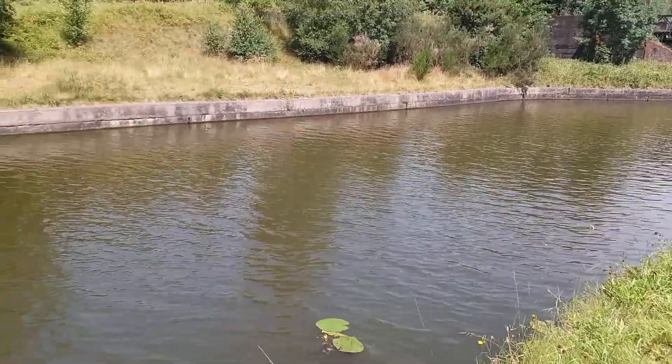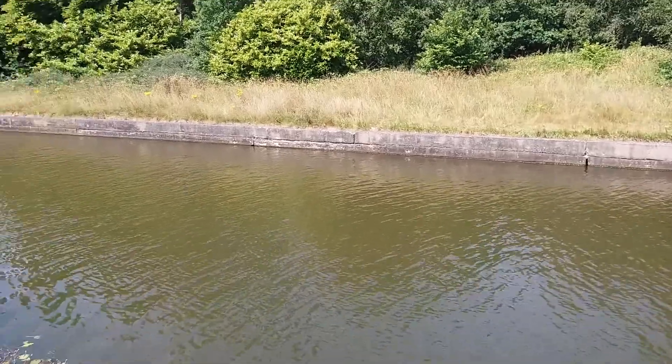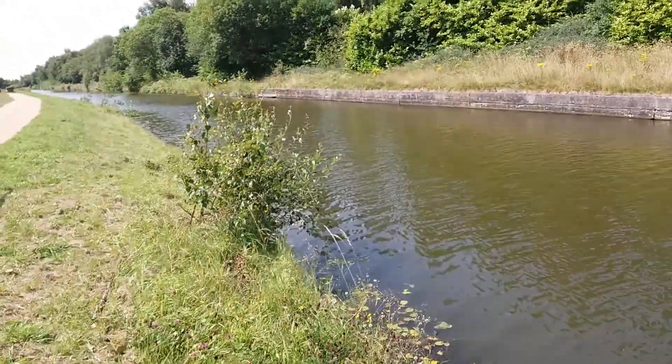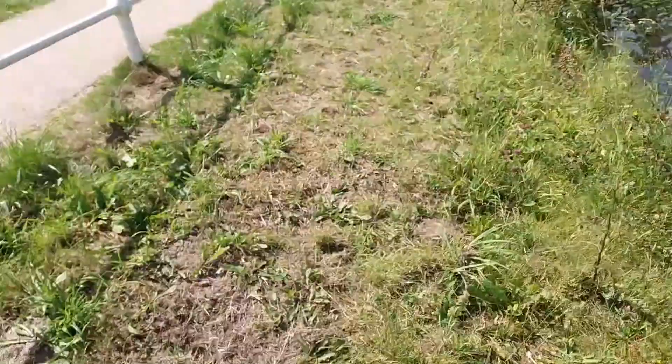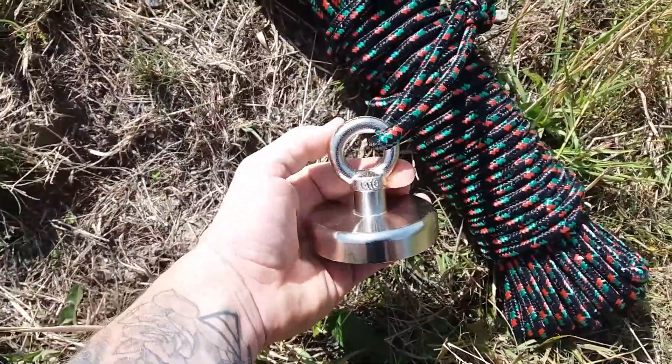Hey everyone, thanks for tuning in. Today we're going to be moving a little bit away from the traditional metal detecting. I've seen a few videos online so I thought I'd get one and give it a go myself. I just got it down here and it's a magnet, so we're going to do a bit of magnet fishing in the canal.